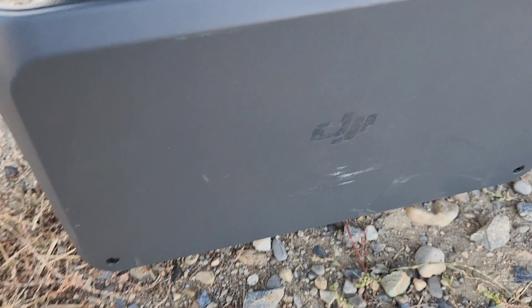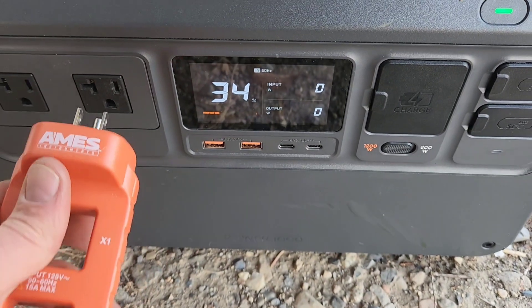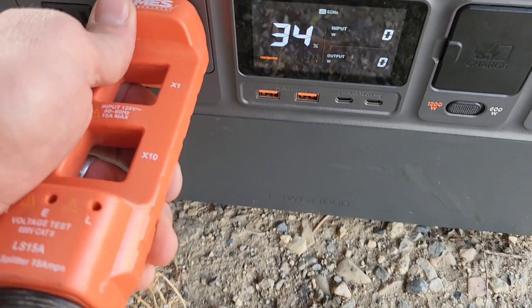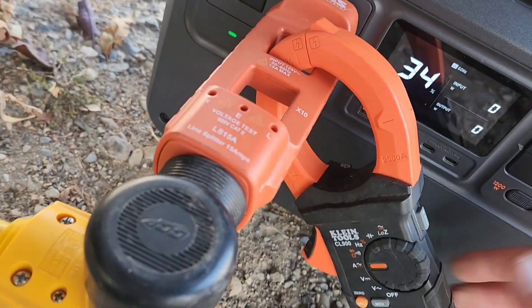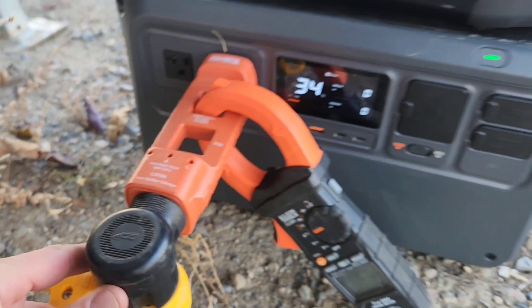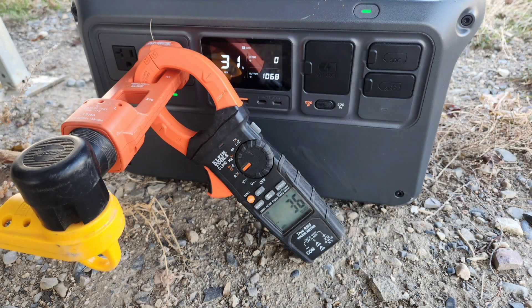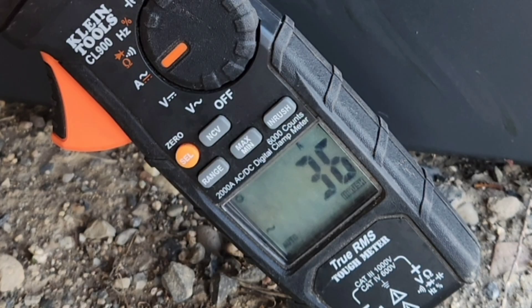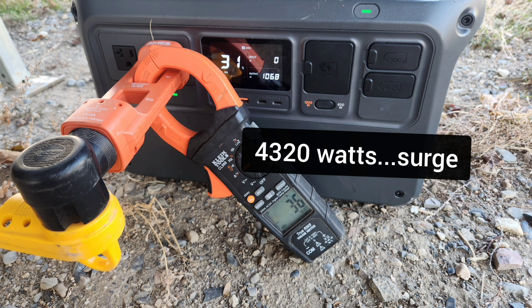So this should be able to start it just fine. Now let's try the DJI. The DJI was also able to start the air conditioner, but it looks like the inrush current this time was 36 amps, which is 4,320 watts.